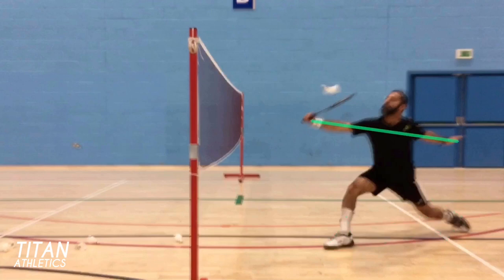Your lunge towards the net has to be huge and your arms need to be stretched apart, sort of like a tightrope walker, which gives you balance and shot quality. Your head and eyes should be directed squarely at the shuttle.